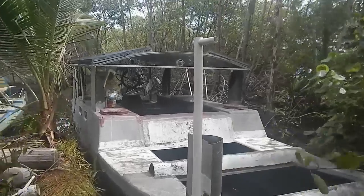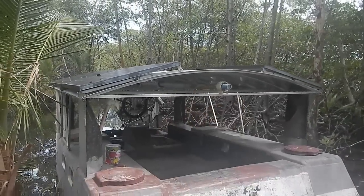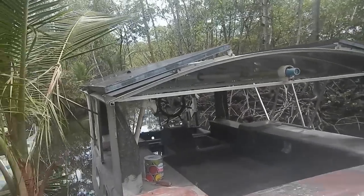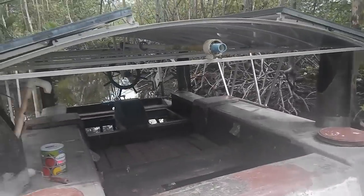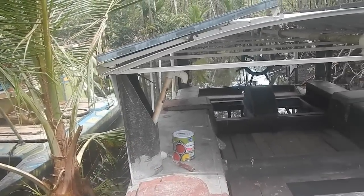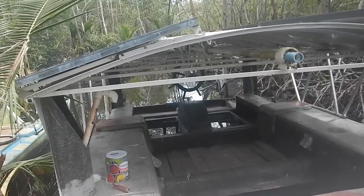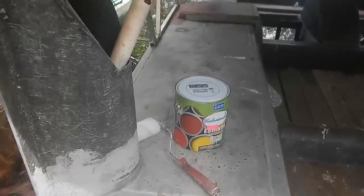I've got the boat cleaned off. I trimmed the front of my steering thing here. I even replaced the oil in the motor gears at the back there. I've got my paint and I think I'm ready to go. I also have a paintbrush and a screwdriver to open the paint.